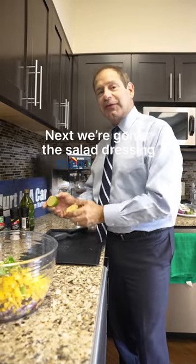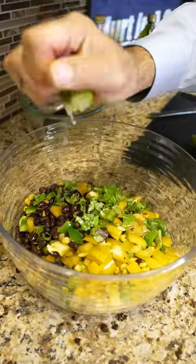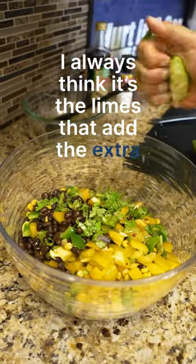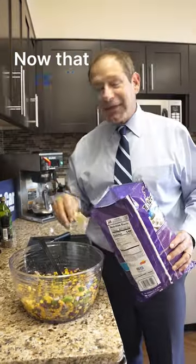Next we're gonna add the salad dressing and then squeeze on some limes. This salad dressing is what makes this dish — I always think it's the limes that add the extra zip. Then you mix it up and salt to taste.